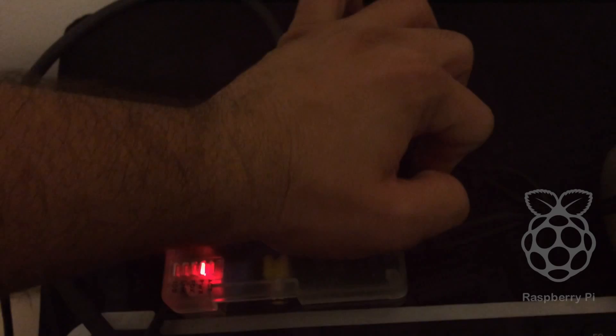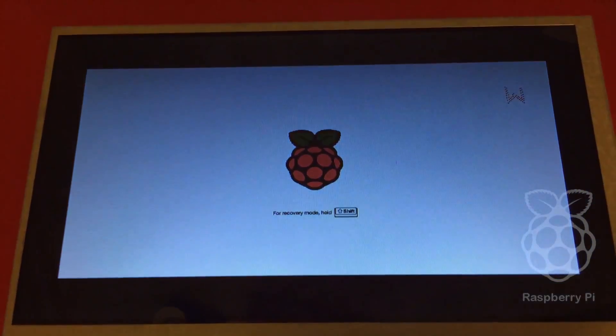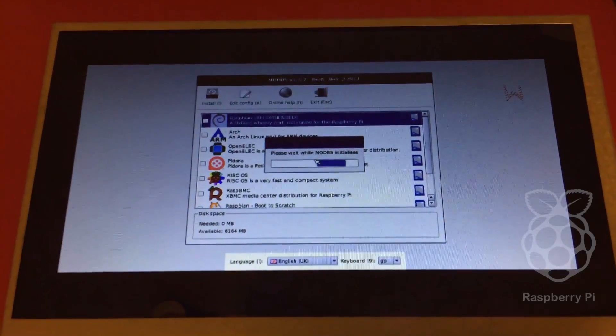It should be able to boot into the NOOBS operating system. On first boot, this presents you with a choice of operating systems to install, including Raspbian, Pydora and two flavors of XBMC.